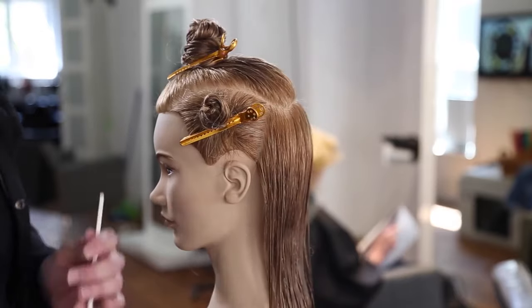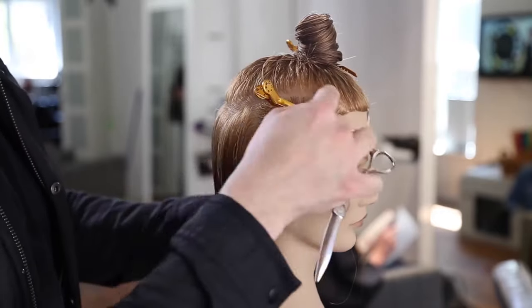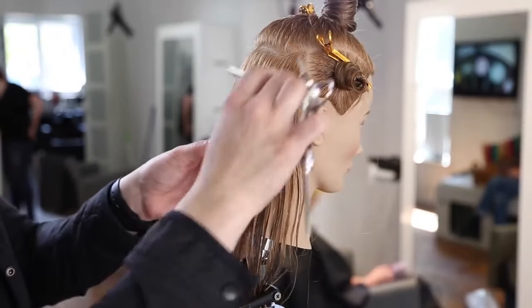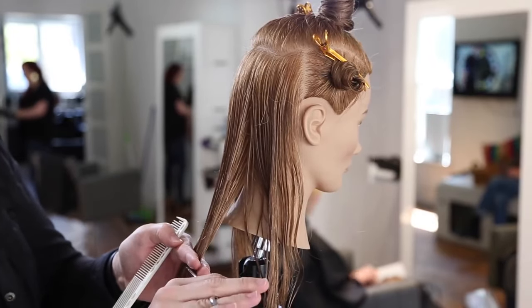I want you guys to focus on the sectioning real quick. The sectioning is a curved section throughout, following the head shape. The reason I did that is because this whole haircut on the top is going to be based on the head shape. I'm going to be cutting layers that follow the round of the head, so I just want to go through and create my sectioning that way because it's going to make workflow a lot easier later on.